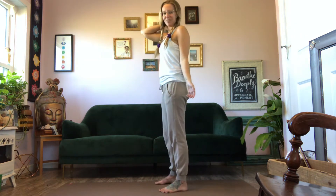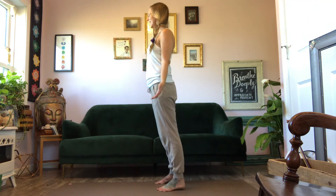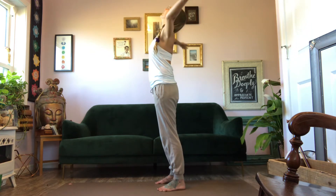Coming to your Mountain Pose that you've just done, grounding through your feet, standing tall, coming to your breath. Root through the feet, soften the knees, and slowly float your arms overhead as you breathe in.